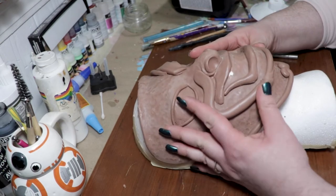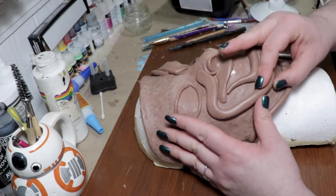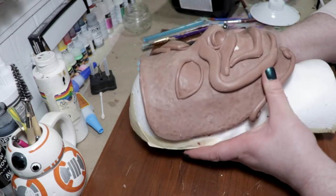Monster Clay is a heat sensitive clay and to make it more pliable you need to warm it up. Most of the time my hands are warm enough to get the clay to a state where it's easy to work with, but I also use a little crock pot and a heat gun.